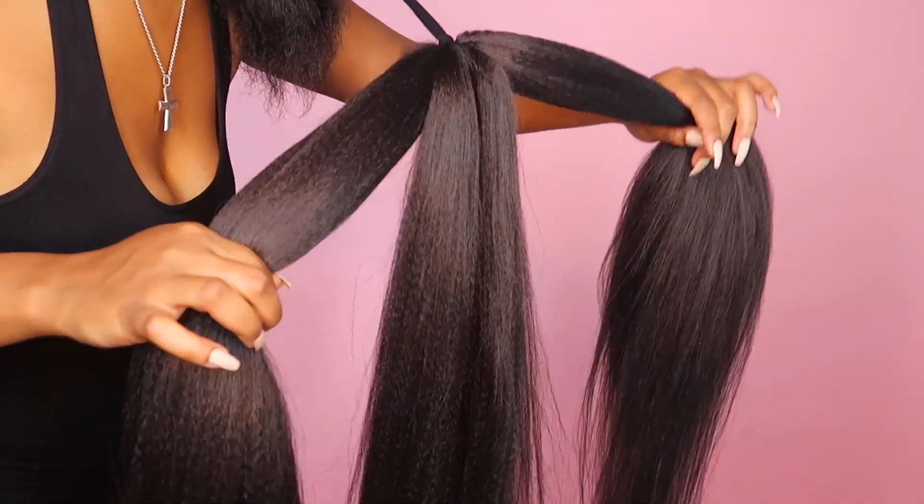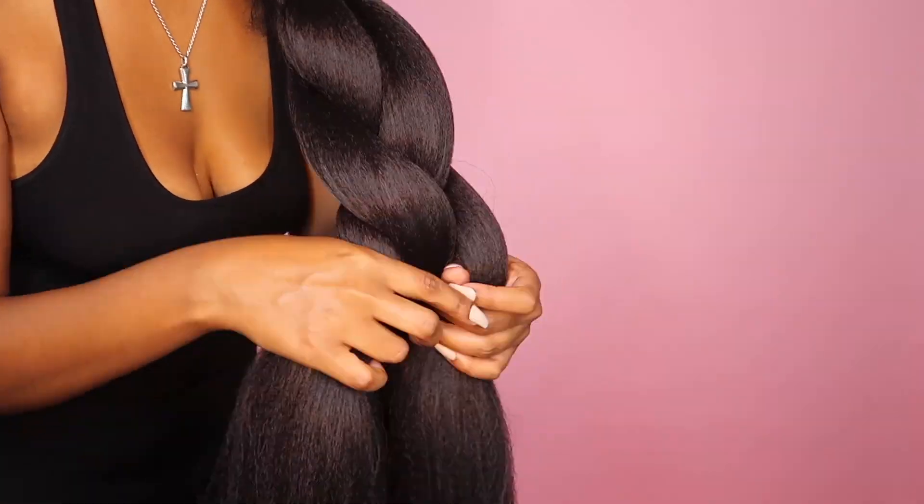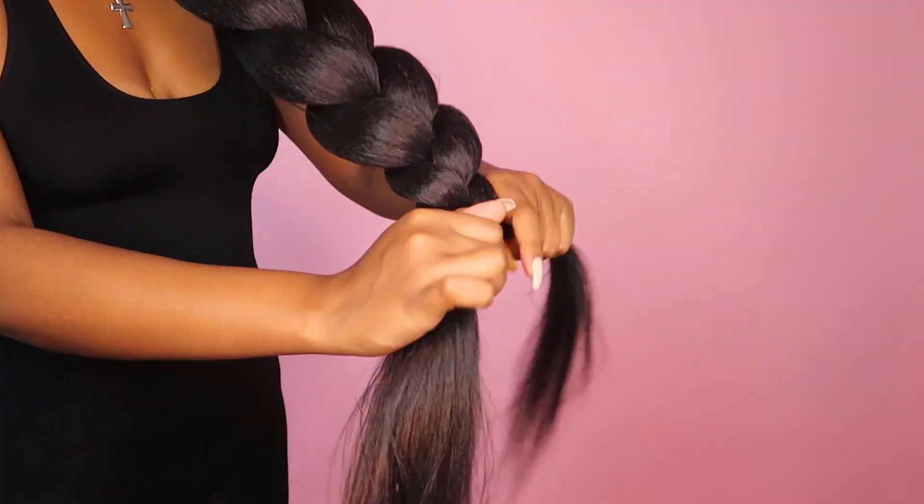Then simply braiding the hair. Reminder, if you don't know how to braid, don't worry — I have a tutorial link in the description area that several people have been able to learn from.